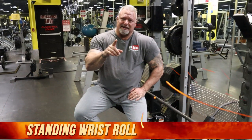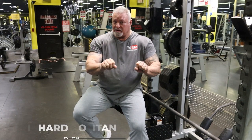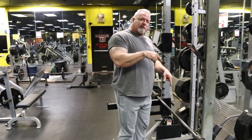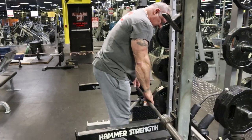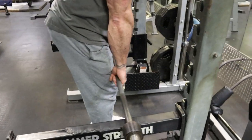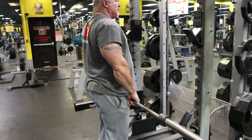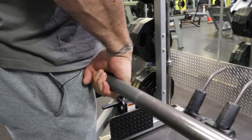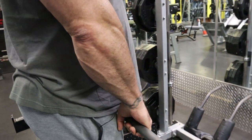Here we are at the last and final exercise, which I call the finisher. It's a standing wrist roll going forwards to failure and then backwards to failure. It is an ass kicker. Every time I finish doing this, my hands start to cramp because there's so much blood going to my forearms. I get to the middle of the bar, and my hands are just outside of my thighs — pretty much shoulder width. I start the rotation just like this, and I am squeezing my forearms with each repetition.